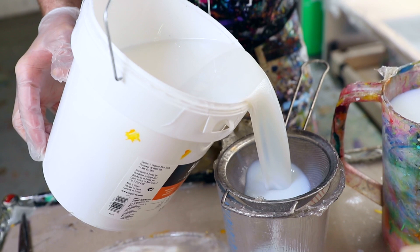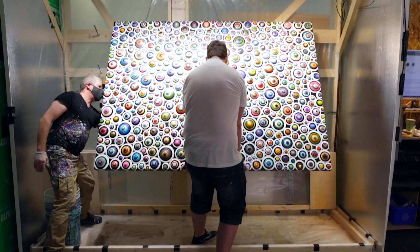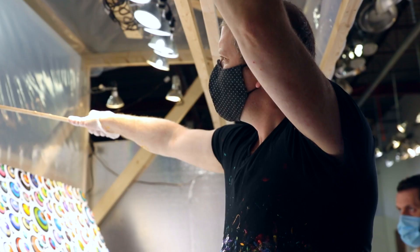The final stage is applying the gloss topcoat. For this process, I developed a method where I pour gloss with the painting angled against the wall to produce a perfectly even gloss coat. Each piece receives up to four separate gloss coats for a vibrant sheen.